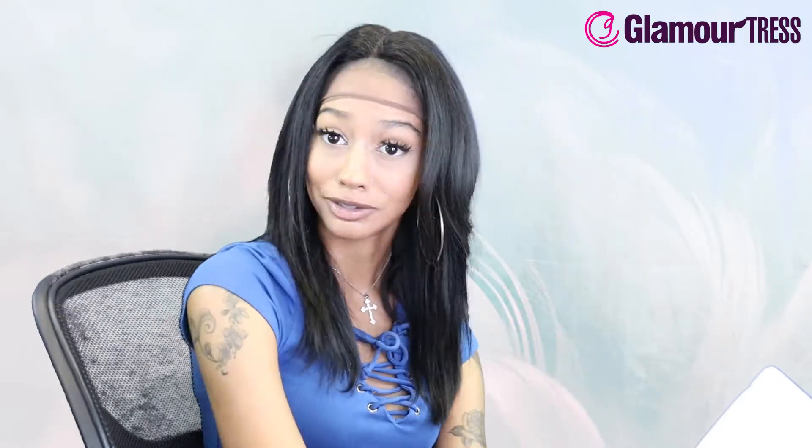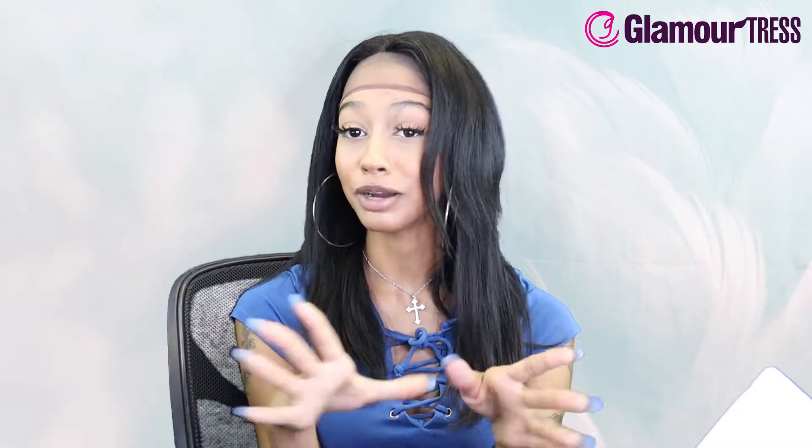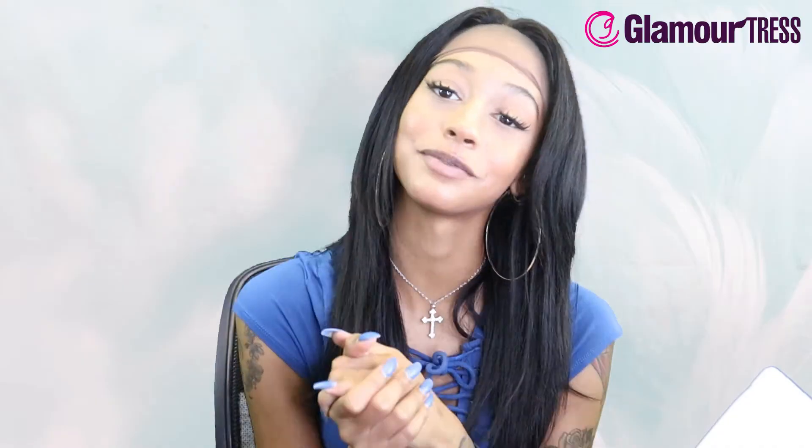Thank you for watching today's video. Be sure to like and subscribe, turn on post notifications, and comment - do you think they did a good job? I'm very proud. Thank you guys for watching, stay tuned for the next video.